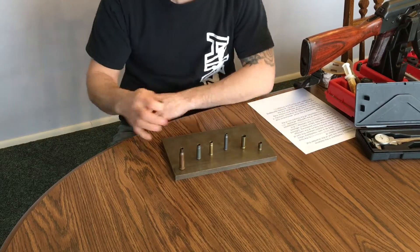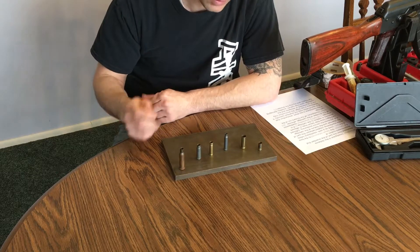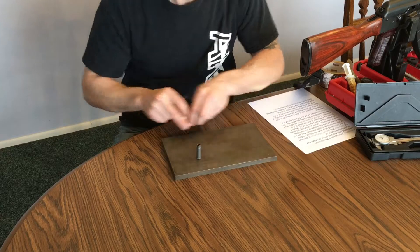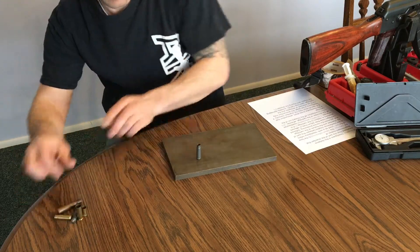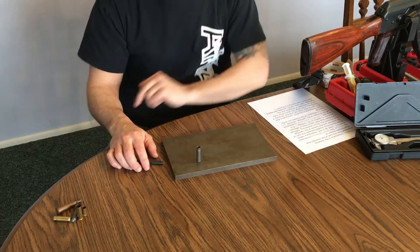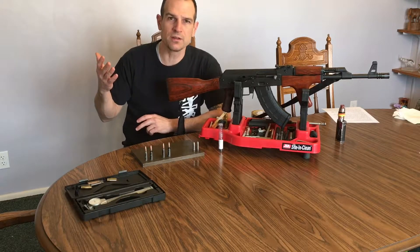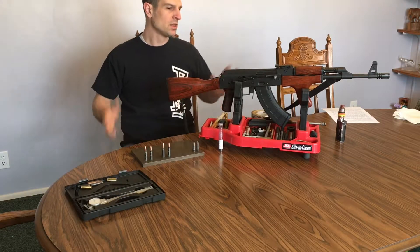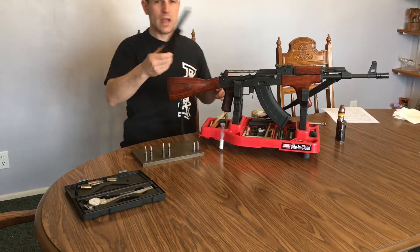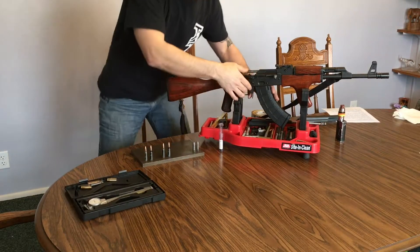So those are some different styles of headspace that we've looked at. Basically today we're going to be concerned with the 7.62x39 because that's what we're working on. So why would we need to check the headspace on a rifle? Say we've got our AK and we do some type of bolt modification.